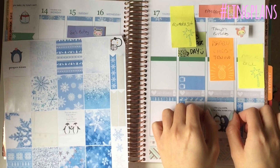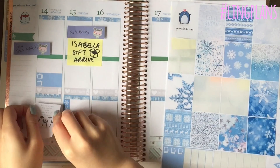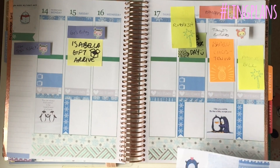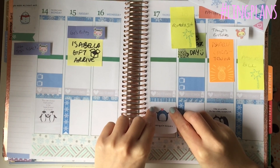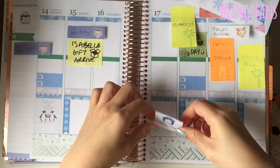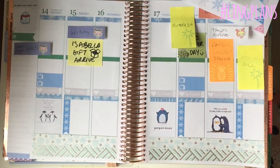Now I'm going in with my quote stickers again - I just do that shoving technique, it works really well. That one says 'I like you a lot' - it's like a little 'a lot.' This one says 'you can always find comfort in the hands and heart of a friend,' which I thought was really sweet. And this one says 'penguin kisses' but it was really hard to stick down.